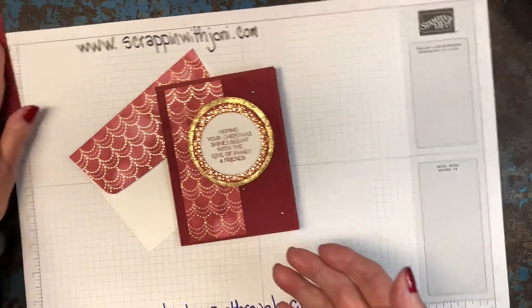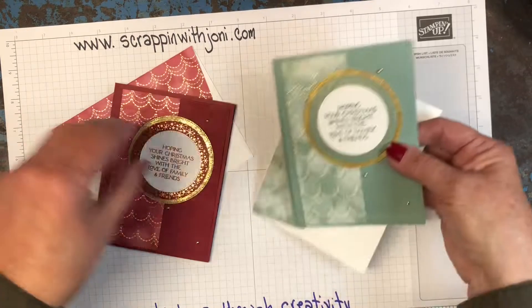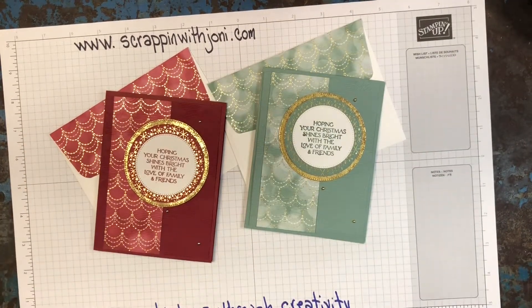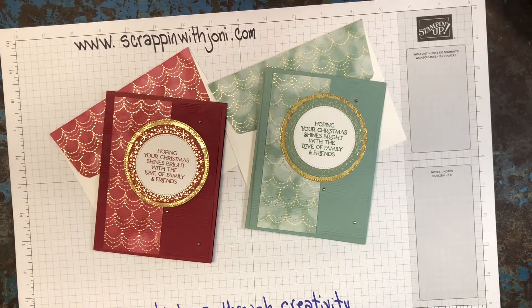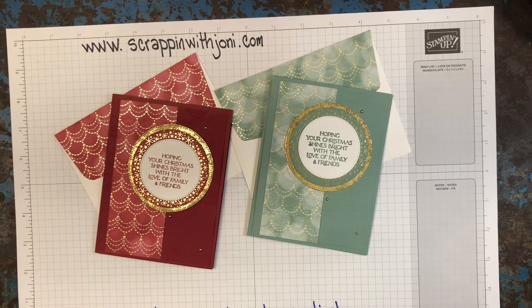So this is the version in Cherry Cobbler, which is really striking, but this is also a beautiful card. This is Soft Succulent — same card, just in a different color palette. And both of these papers are available in the Lights A Glow paper pack. Thanks a lot for watching my YouTube video — I really appreciate it. If you've liked what you've seen, could I ask you to subscribe, hit the like button, or share with someone else who's a paper crafter who you think might like my videos. Until next time, take care, stay well, and keep creating — it's good for you.